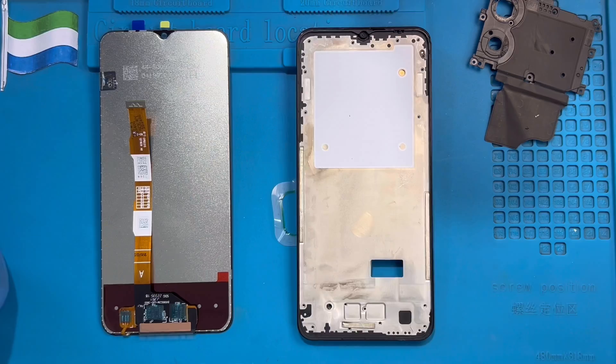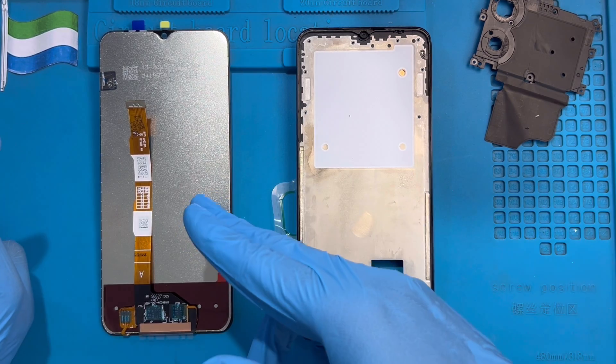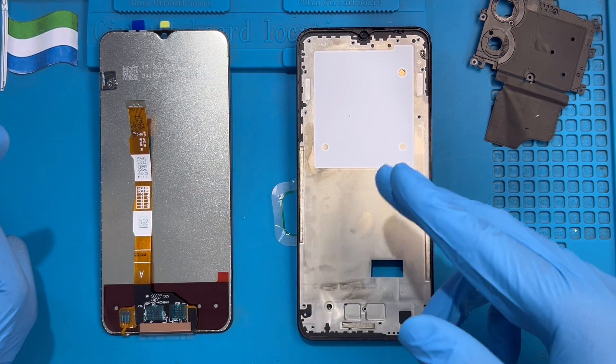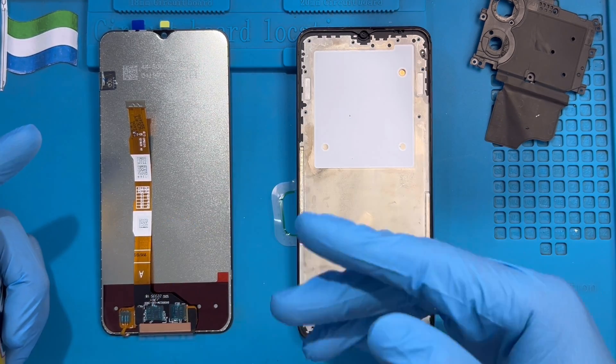Be careful. After you clean the glue right down, before you put the new glue and fix the LCD, make sure you test the LCD first and make sure the LCD is okay. Because sometimes even a new LCD is not working. So please make sure you test it before you put the glue and fix the LCD.